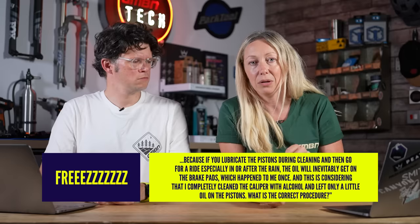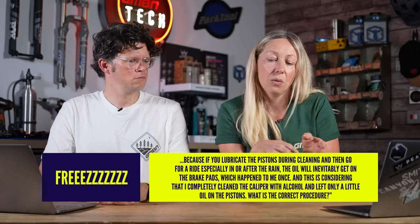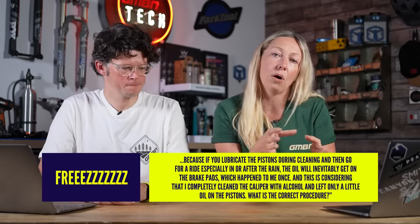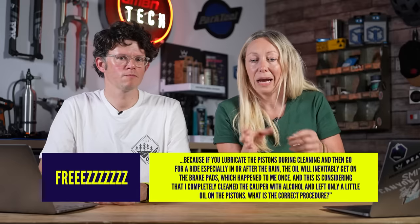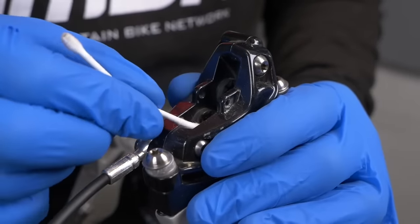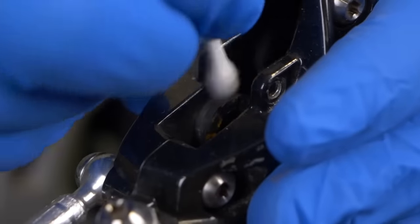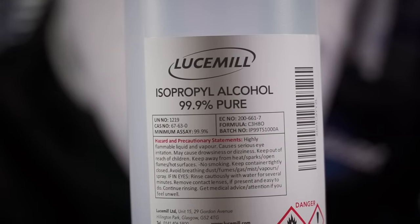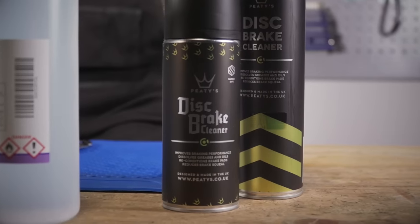When lubricating the calipers or pistons when they come out, you'll be using either DOT fluid or mineral oil depending on your brake model, and that will lubricate them and get them working nicely. But you don't want that oil on your pads because it could contaminate them and they may not work very well on the rotors. So, you should be wiping that off or using isopropyl alcohol after you've done the job to clean it all out, then put your pads back in safely.